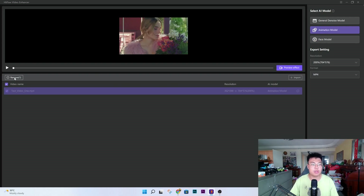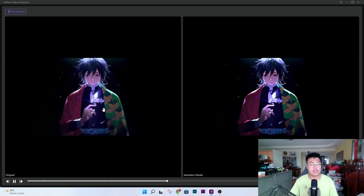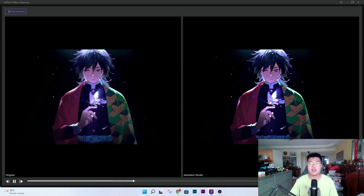I'll remove this video and bring in an animated video. I'm going to choose the animation model since this works best with animated content. Clicking 'Preview Effects,' you can see on the left-hand side there's a lot of pixelation, but on the right-hand side it's so much clearer — everything is sharper, the lines are crisp and not pixelated at all, and the overall details look so much smoother.